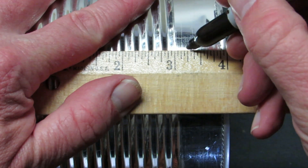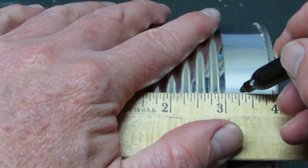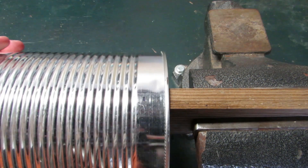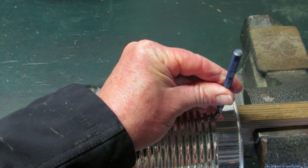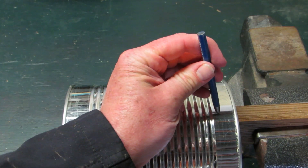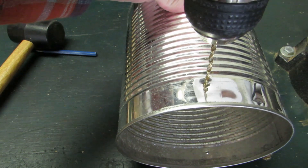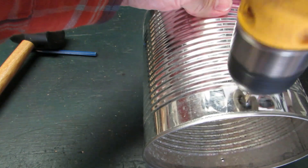Mark the can about 3/4 of an inch from the end with the marker. Place another mark on the opposite side of the can 3/4 of an inch from the end. Slide the can onto the board and rotate it so one mark lies above the board. Place the tip of the punch on the mark and tap it with the mallet. Turn the can to the opposite side and punch another hole. To make the holes the correct diameter for the sheet metal screws, drill out the holes with a 1/8-inch titanium drill bit.